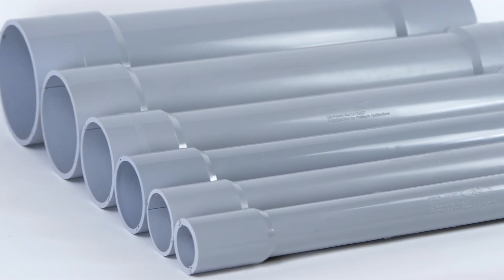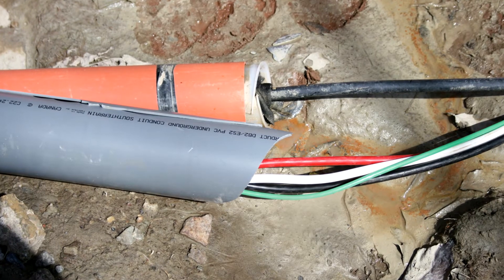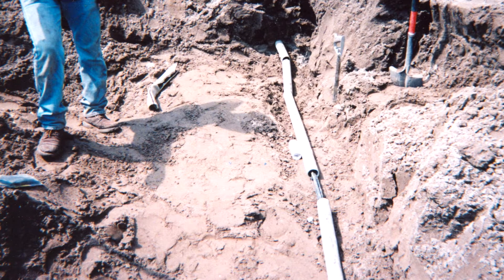EPR Repair Kits are the first total repair system for broken and damaged PVC conduit. They offer fast and easy repairs for damaged conduit caused by actions such as earth excavation, horizontal and core drilling.